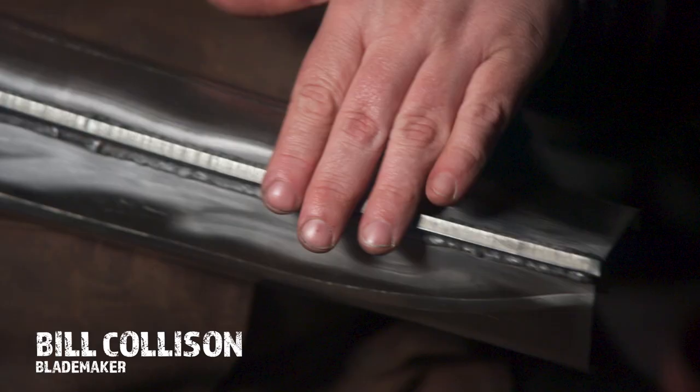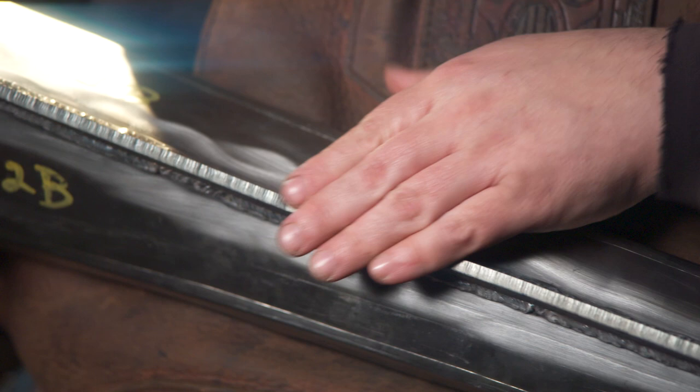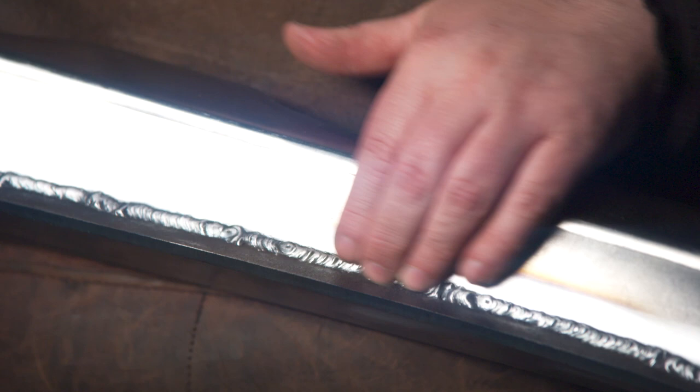So this is the first blade of the Berserker sword. I'm going to have to go in and grind this edge down. I'll have to be really careful because once I get to this weld area here, this is really thin sheet metal and it's going to be really easy to mess it up if I go too hard.